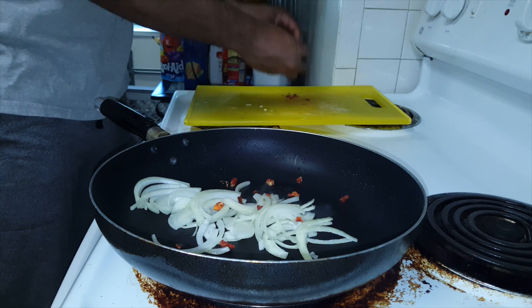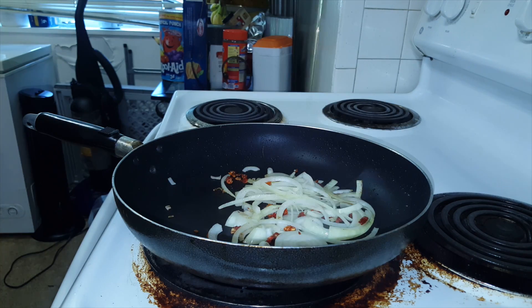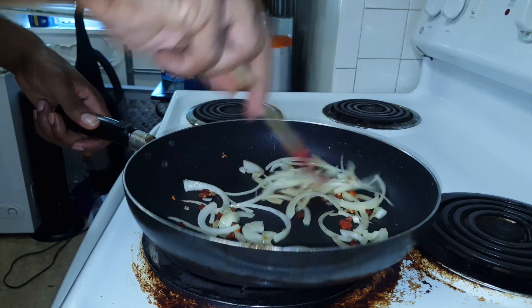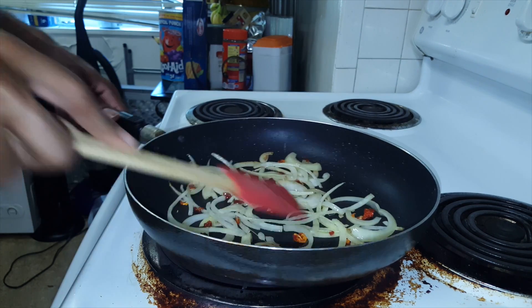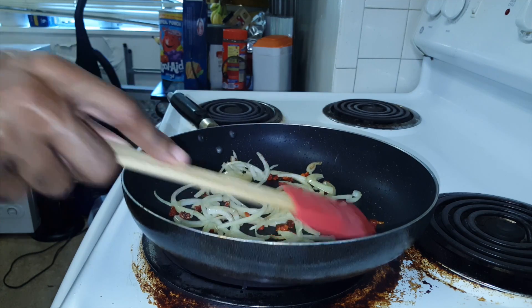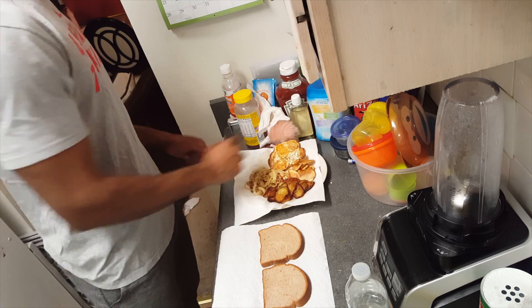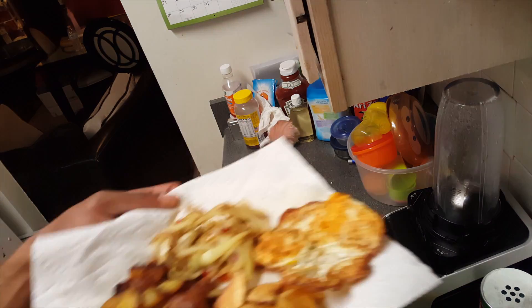The only ingredient I didn't have in this video was my red wine vinegar. So instead of that, I'm going to use some olive oil — olive oil is perfectly fine. Just make sure you use about a tablespoon and a half to two tablespoons to cook this down. And you can see my onions going with my sun-dried tomatoes.